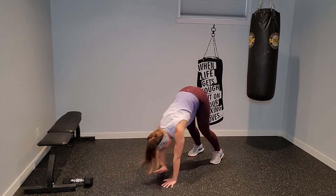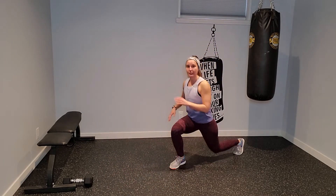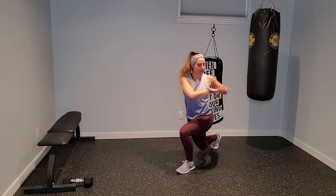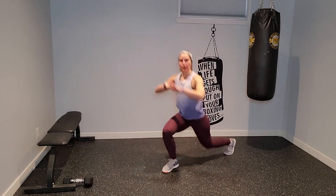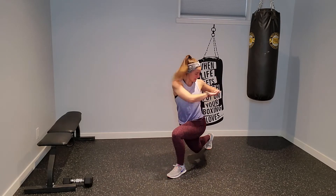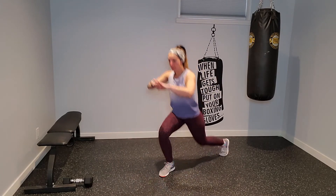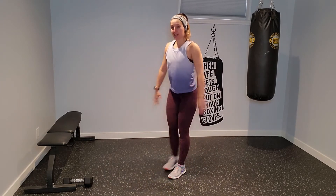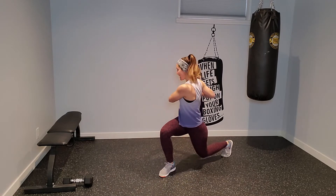Crawl all the way back up. We're going to come into a reverse lunge with a twist over that front leg. Finding a nice 90-90, twisting over top of that front knee, coming right back through center. Keeping that core drawn in tight.